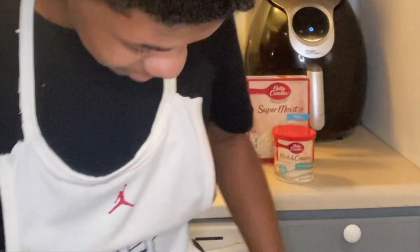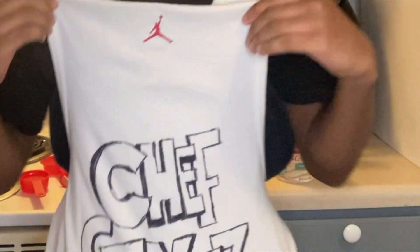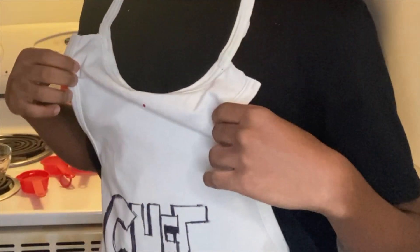You know what time it is — I haven't been on this channel in a minute but I'm back. What's up, it's your boy style extension, back again with another video. But I'm not style extension anymore — I am chef style. Don't ask any questions, it don't even matter.